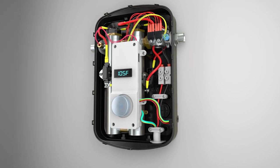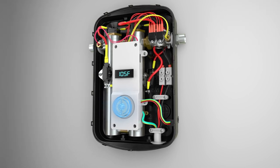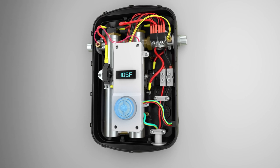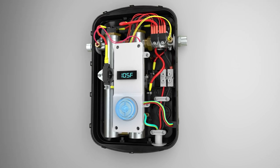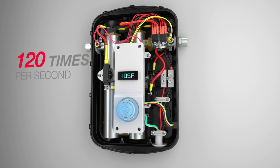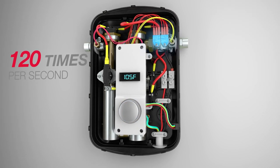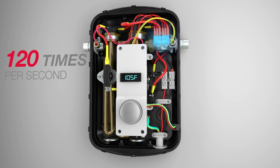The control board then calculates the appropriate power output from the incoming water temperature and flow rate to reach the set temperature point. This information is constantly sent to the control board at a rate of 120 times per second. TRIACs send the necessary voltage to the copper immersion heating elements to achieve the correct power output.